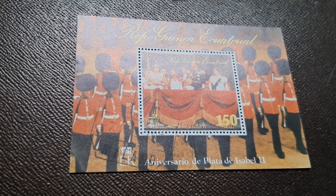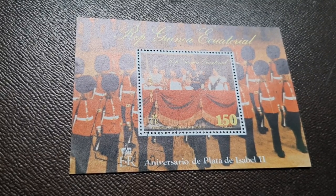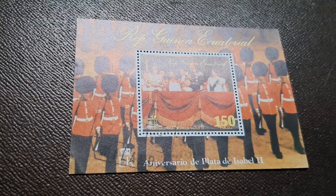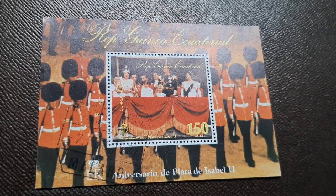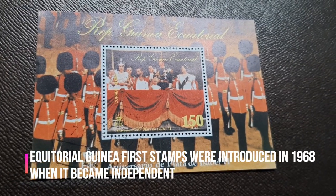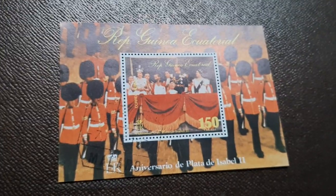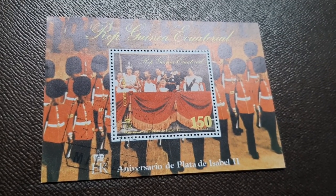So in this video, we will discuss about the Silver Jubilee of Queen Elizabeth II Royalty Miniature Sheet. Equatorial Guinea's first stamps were issued in the year 1968. Before we continue, I will tell you the details about the country Republic of Equatorial Guinea.